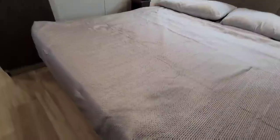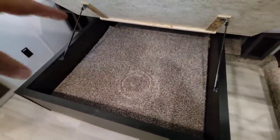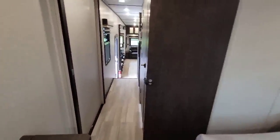One final thing — under the bed is finished off really well. They put carpet underneath, which you can take out, so things don't slide around. It has really strong strut arms to support the bed. I love the floor tones — it's really nice.